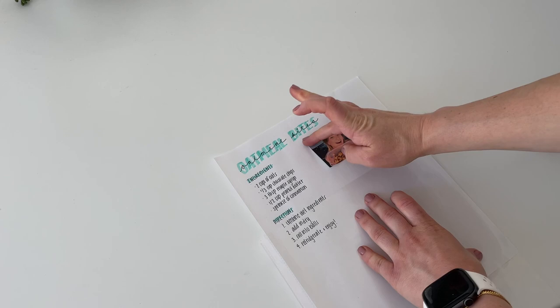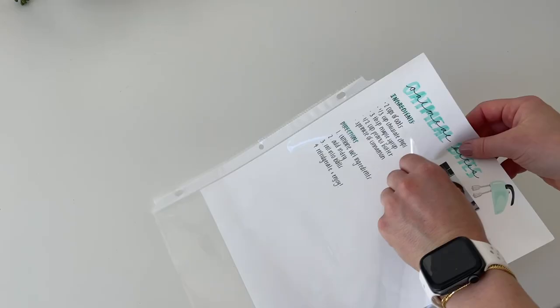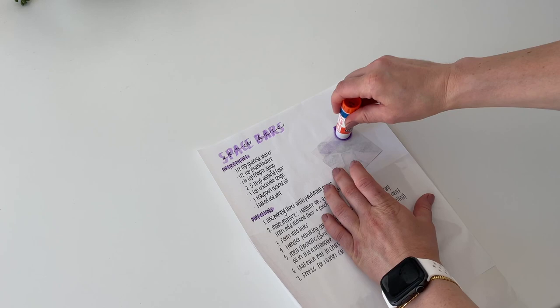This one I thought was kind of ridiculous because of my face in it, but it's fine. This is the only baking recipe, so I decided to put a little hand mixer sticker on there — I thought it matched really well.